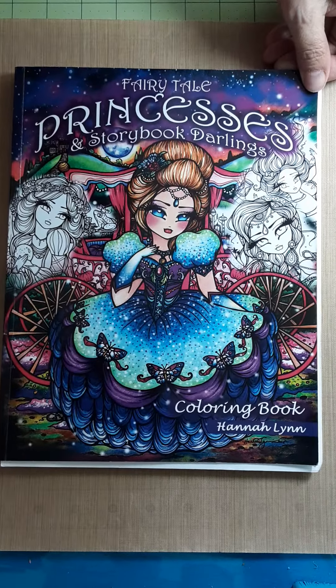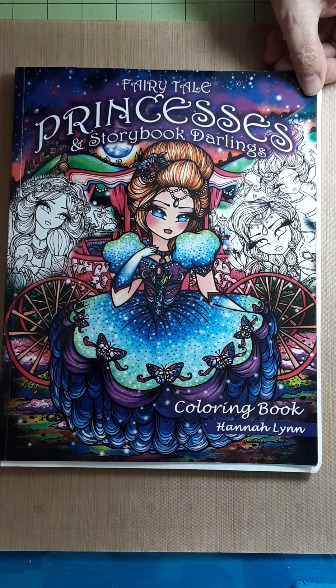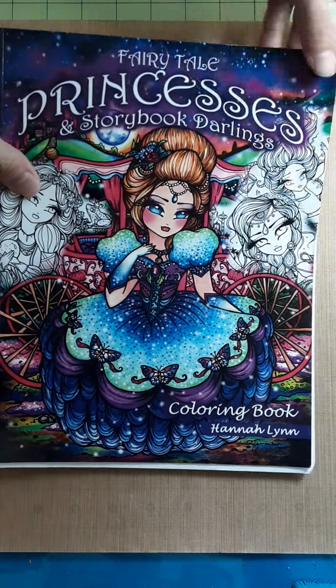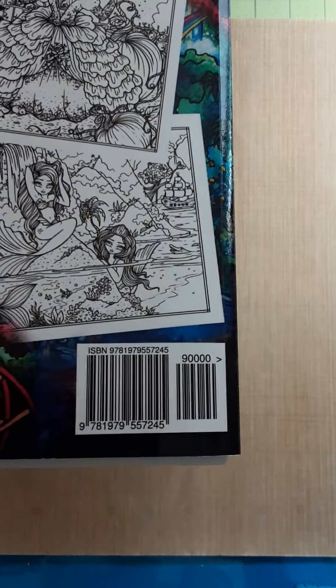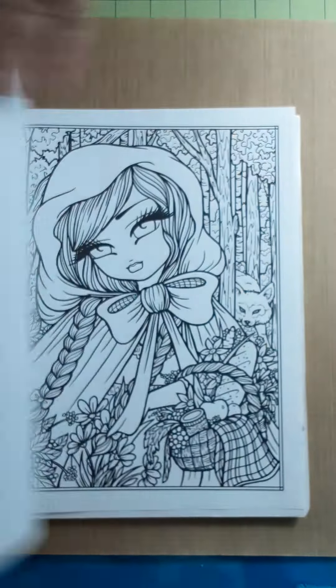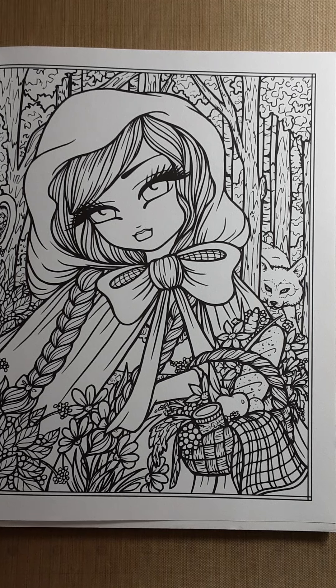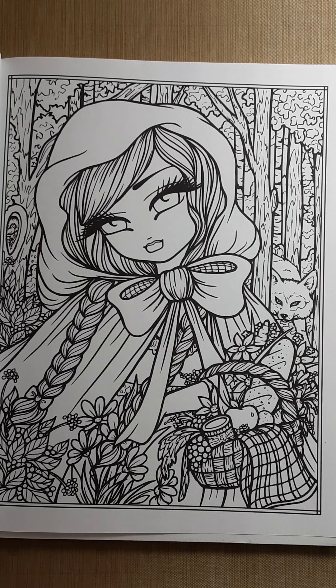For those of you who have wanted to experiment with the Colors of the World Crayola pencils, I have grabbed this book by Hannah Lynn. It's just a very basic, easy coloring book that has people, and that's what I wanted for this. I forget exactly who it was that wanted me to do people — I think it was Gladys — but whoever that was, we're going to do some people with these pencils.